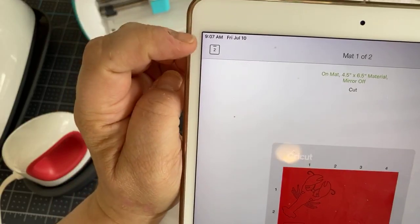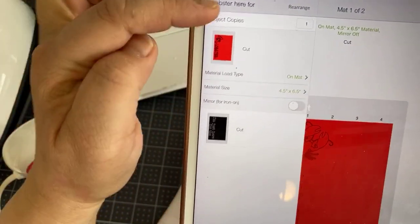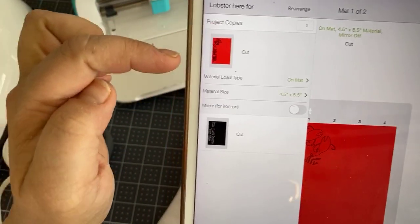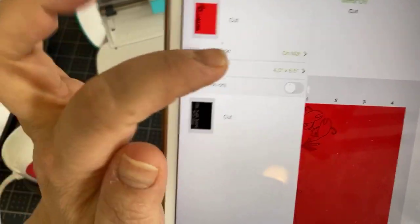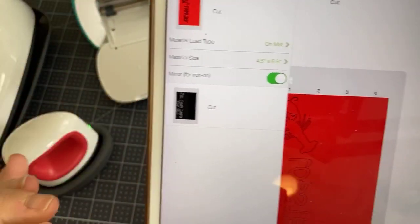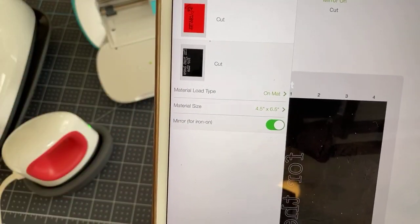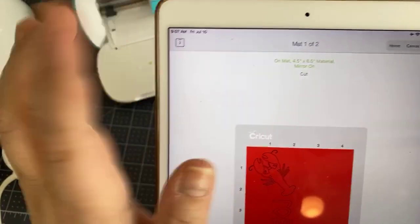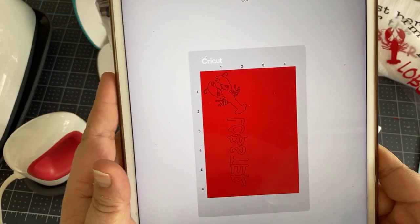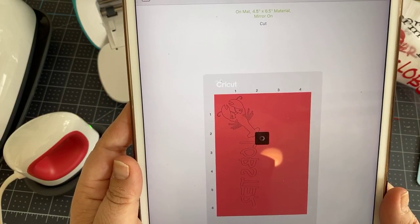This is not mirrored because I can actually read it — that's how you can tell. It also says at the top mirror off. So you want to change both mats to mirror on. You do that up here where there's a mat icon — it will slide over and you'll see choices for project copies, mat or no mat, material size, and the bottom thing is mirror. Use that little toggle switch to make it green. Do the same for both mats — we want both of these to be mirrored. Now you can see it says mirror on for both, so we're going to hit Continue.